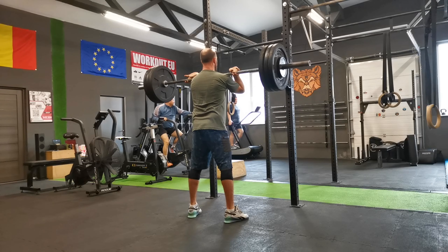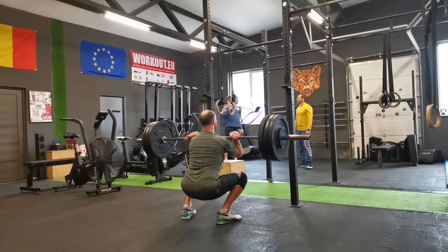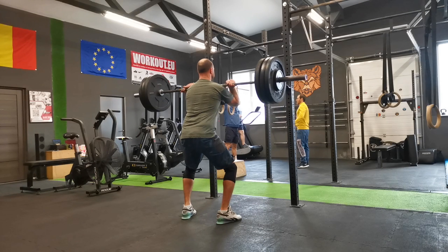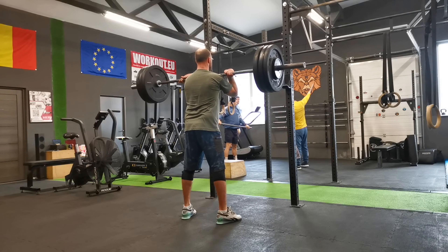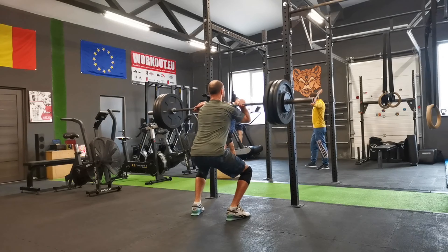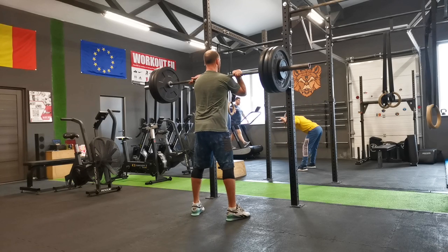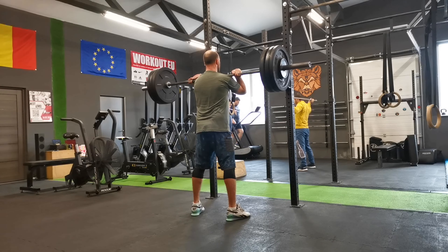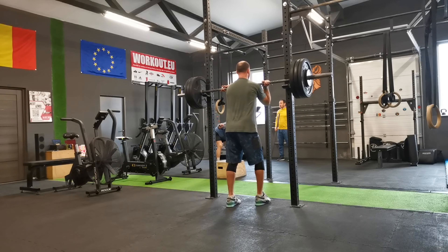"Benefits: strengthens the lower body, improves core strength, enhances mobility and flexibility, builds overall muscle mass, and enhances athletic performance. Squat back not down, weight on the heels, keep your trunk tight, look straight ahead not down, maintain proper front squat tempo, squat as low as you can with proper technique." End quote.